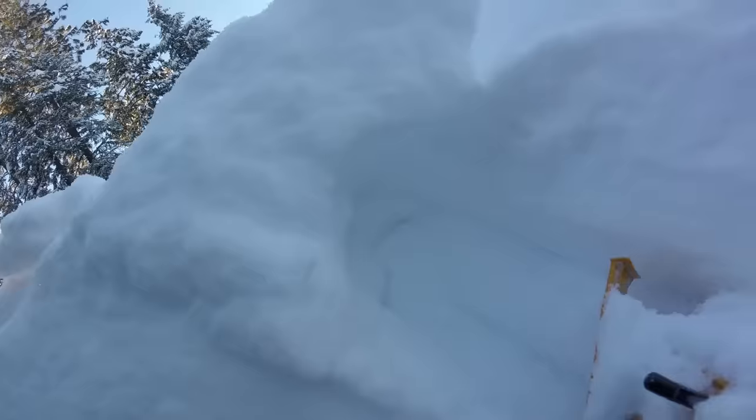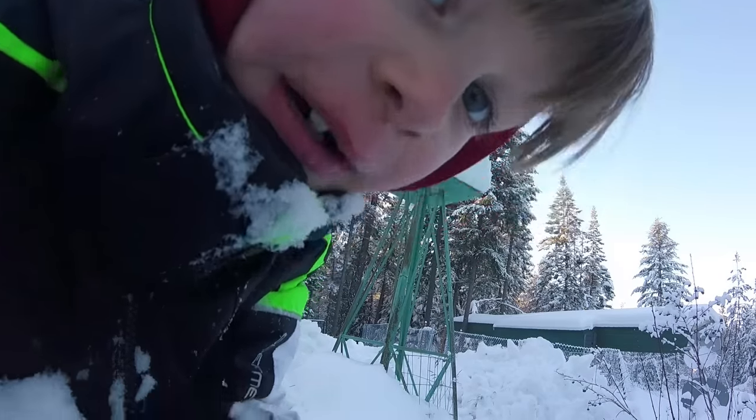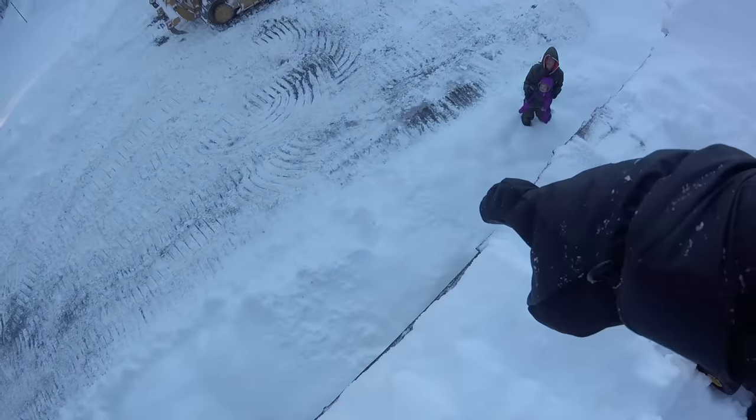I made a snow cave. You made a snow cave! Look at that. I'm gonna bury you completely. And we're gonna ramp him off and into the snow down there.